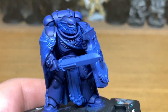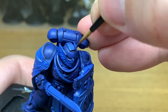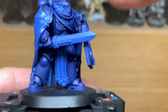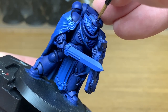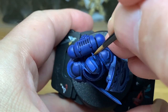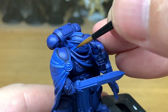Now I'm adding some Vallejo White to the Macragge Blue just to give that a slightly lighter shade. All we're going to do here is start working on highlighting this model. You want to apply this lighter blue to maybe about 50% of the area that you've applied the Macragge Blue. You're not going to have this lighter highlight going down as far on curved surfaces like the shoulder pads or the helm. This is mainly for the top surfaces — you're going to give these a good coat of this mix.